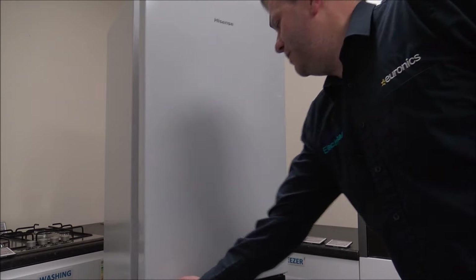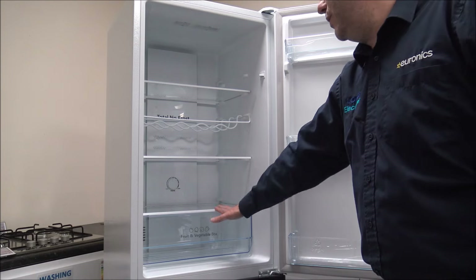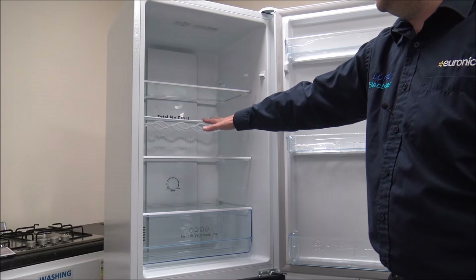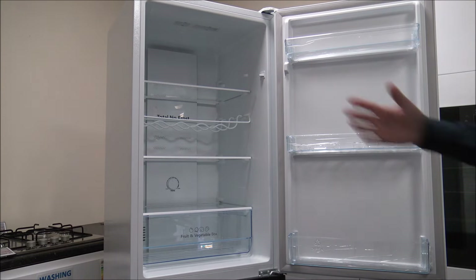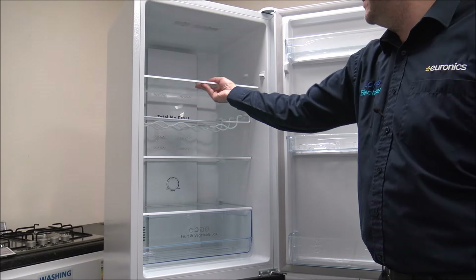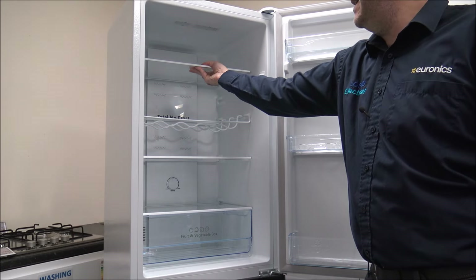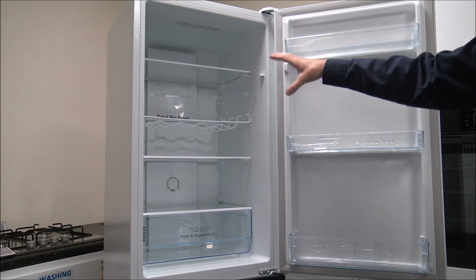As we delve into the fridge, first of all you'll see that you've actually got three shelves in here - one, two, three - and also you've got a bottle rack as well, which is always quite useful. If you didn't want to use that you can just take it out, and you've also got different shelving positions, so if you wanted to relocate a shelf a little bit higher up then it's nice that you've got that flexibility.